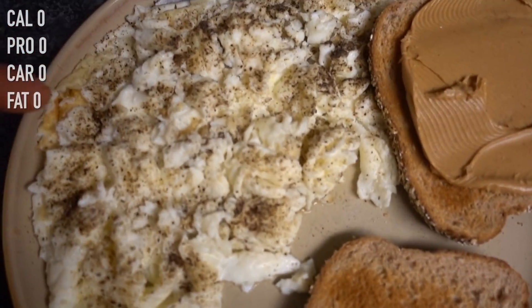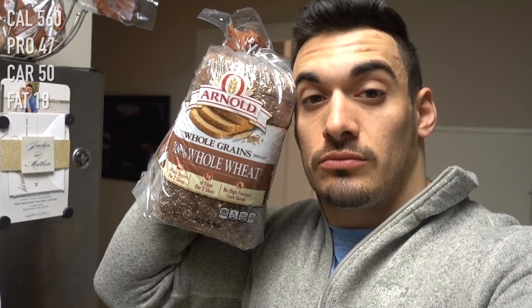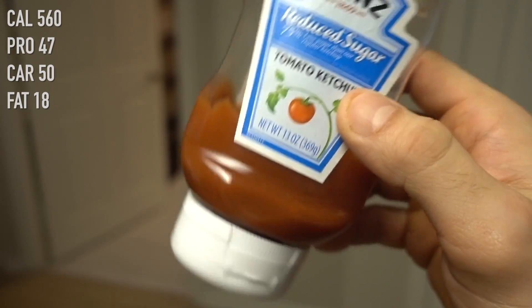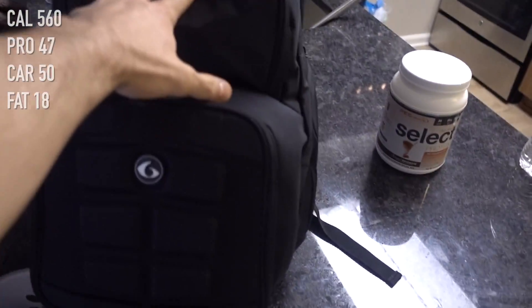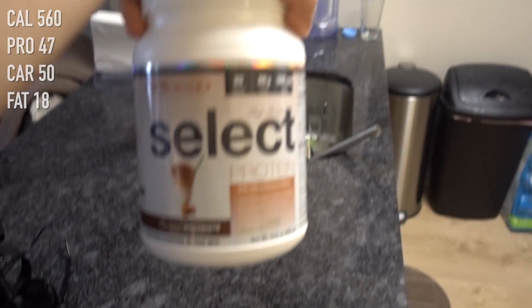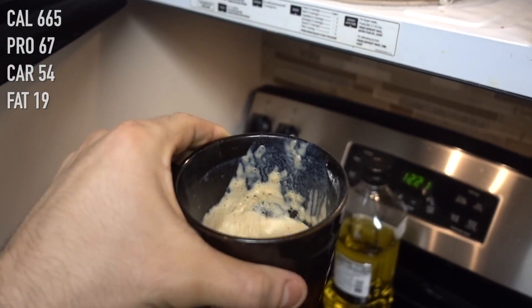Egg whites - many servings of it. You can see the calories right there, and then one serving of peanut butter. All packed up for the gym. Love this bag. Select cafe series - this is my pre-workout, currently heating it up in some coffee. Gonna drink this and use some high volume, little nitric oxide pump action, no caffeine. That's my caffeine from the coffee.